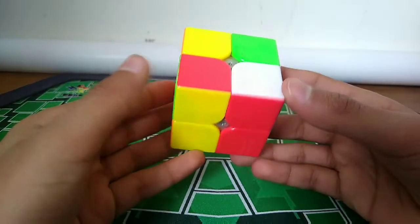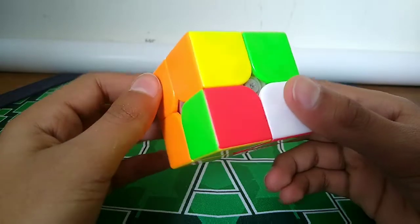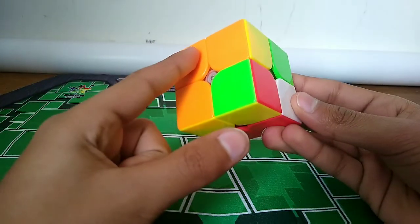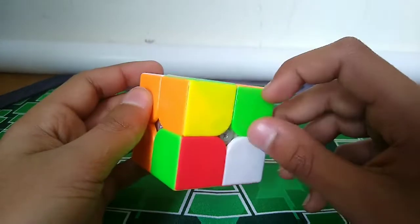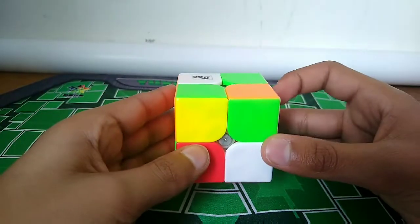How you're going to look at it is this: this back corner is the buffer piece. This back sticker right here is the buffer sticker, or buffer piece. Down here, this sticker is the target sticker, or the target piece.